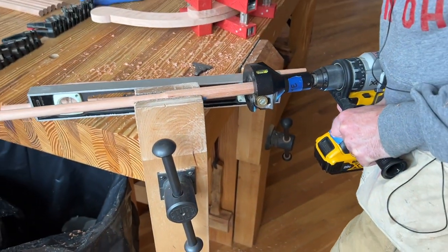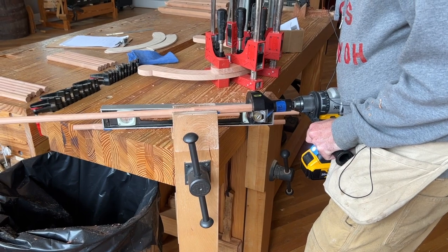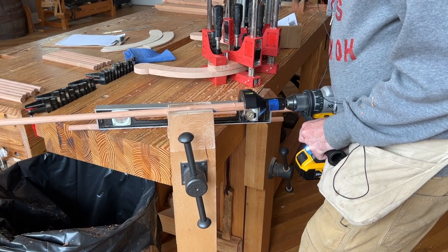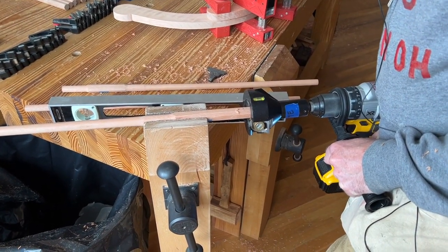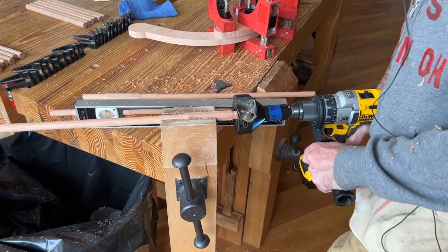Now I press hard, press the tenon cutter hard into the stick. Let it go about five or six rotations until it just gets started. Then I double check — I can see that I've gone off level a little bit here — so I just re-establish level and then I finish the tenon.